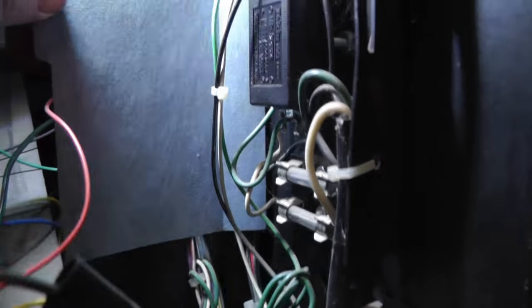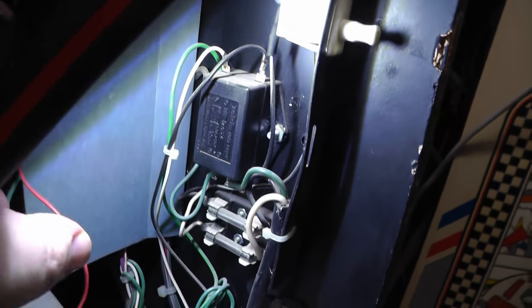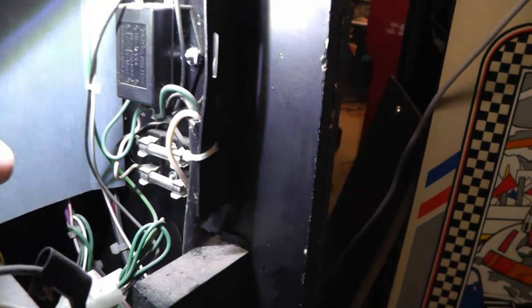We need to get in here and we can see where these white, green, and black wires are going. I need to probably just snip these for now and solder in the new cord. I need some zip ties and I need to run the new cord up there. Let's go ahead and do that.